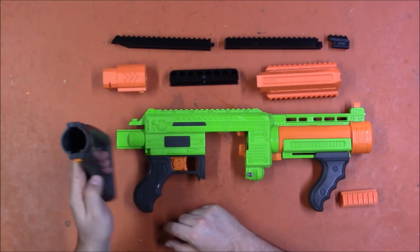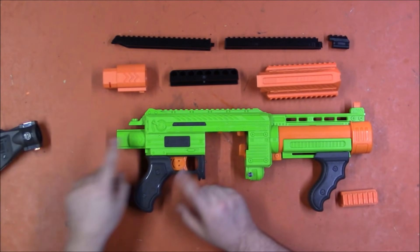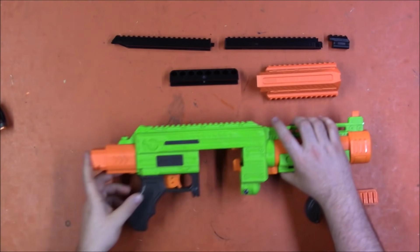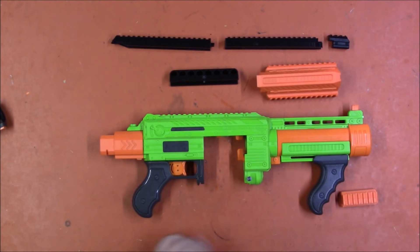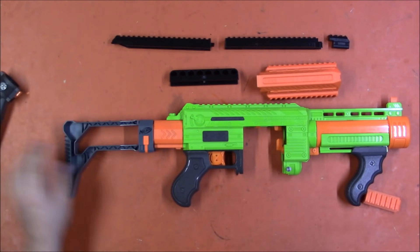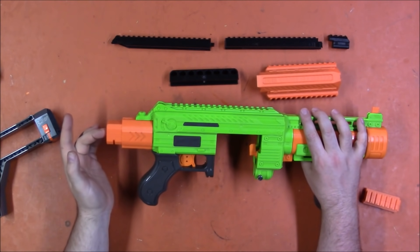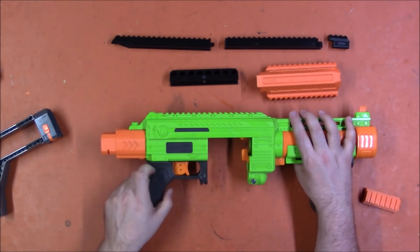The first thing it adds is more options for the stock, because the Adventure Force stock — as far as I know there are only two of them, maybe three — and they're not very good, and the stock attachment point is proprietary to those stocks. So we have an adapter that adapts it to standard N-Strike attachment points, and therefore a huge variety of stocks, including pretty much all AR stocks, as there are AR buffer tube stocks for the N-Strike attachment point. We could, for instance, use this stock which gives it just a little bit more length. There is also a screw port for a sling mount, so if you wanted to run it without a stock but wanted a single-point sling, you would have one, since this doesn't have one in the grip like most N-Strike blasters do.